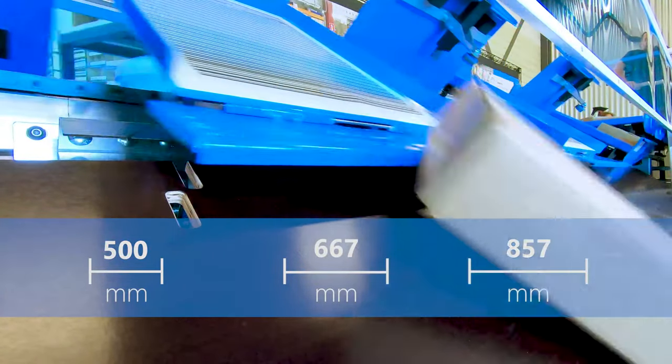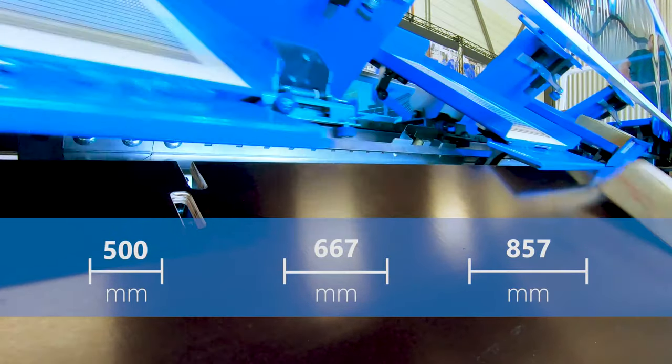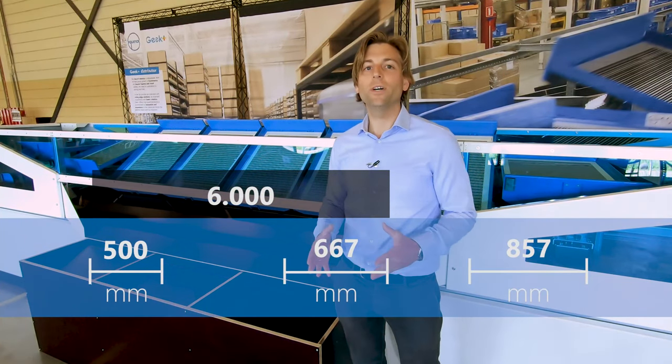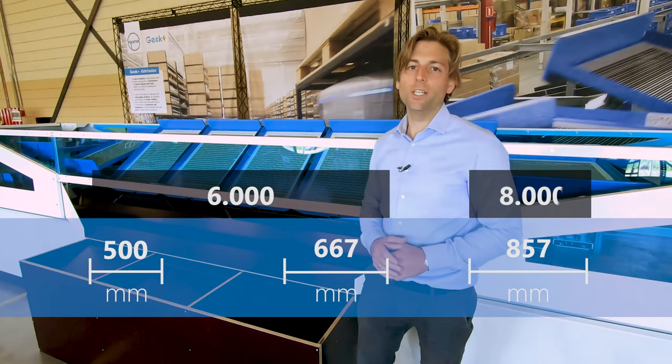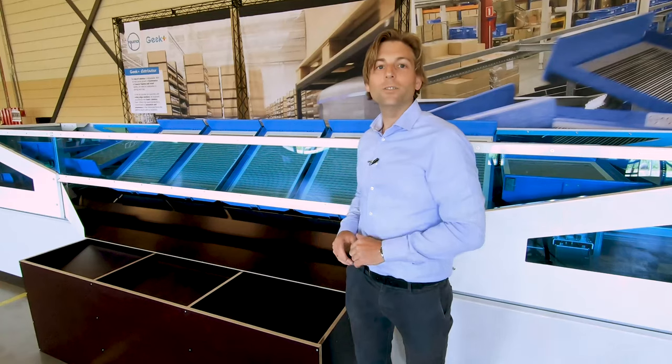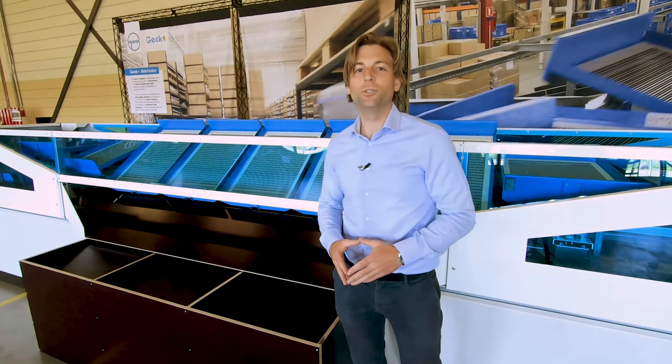For the two smallest chute pitches the sorter runs at 6,000 trays per hour. If you go to the large chute pitch of 857 millimeters, the sorter runs at 8,000 trays per hour. The two end chutes on the left and the right side are always allocated as reject chutes.